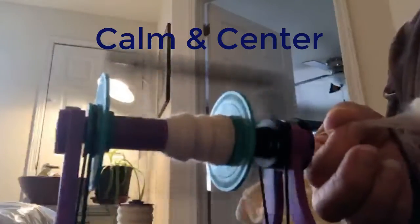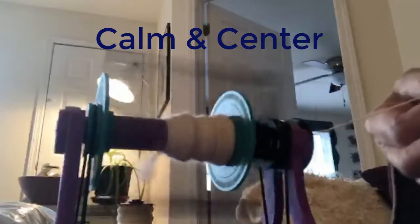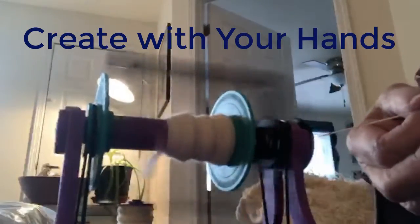There you have it. Relax, stay centered and calm, and create something with your hands. Maybe I'll share some other projects with you as I share teaching about intuition.